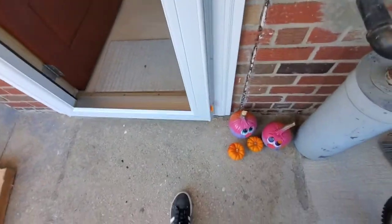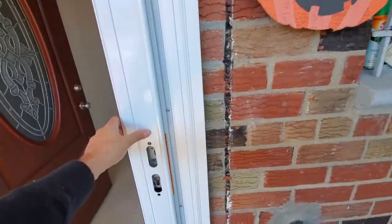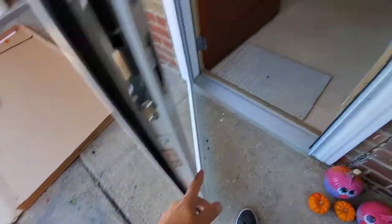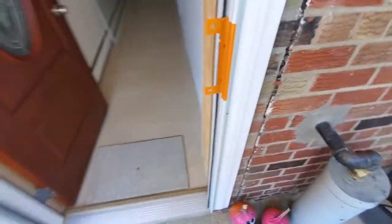So without using that clip, the door is opening and closing and there doesn't seem to be any issue. Next step is apparently to unscrew these top and bottom pieces, and I'll be right back.